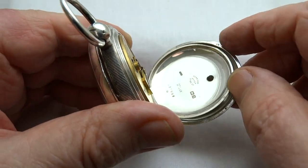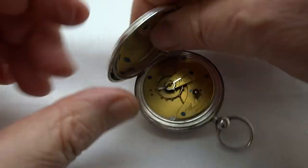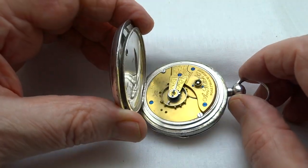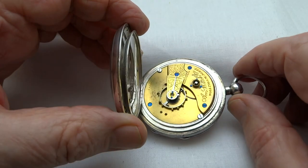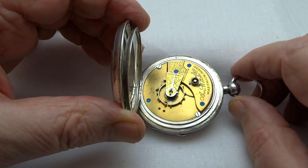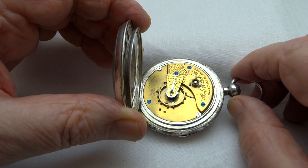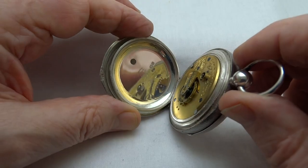Nice clear hallmarks, the balance wheel spinning beautifully, lovely healthy tick. It's a very good reliable movement, keeping excellent time to within a minute over the wind of the watch, with room for adjustment should it be needed.